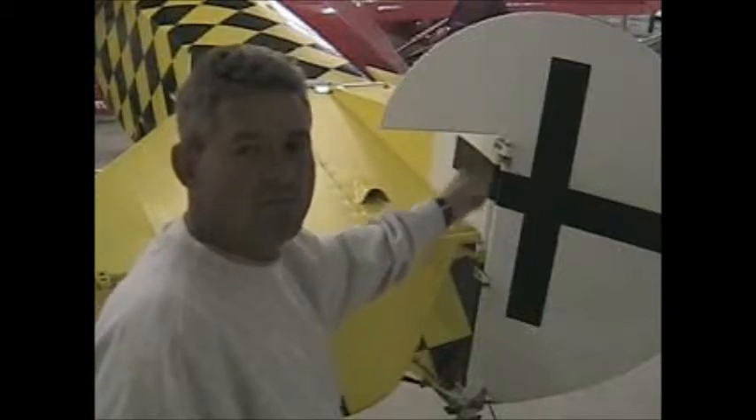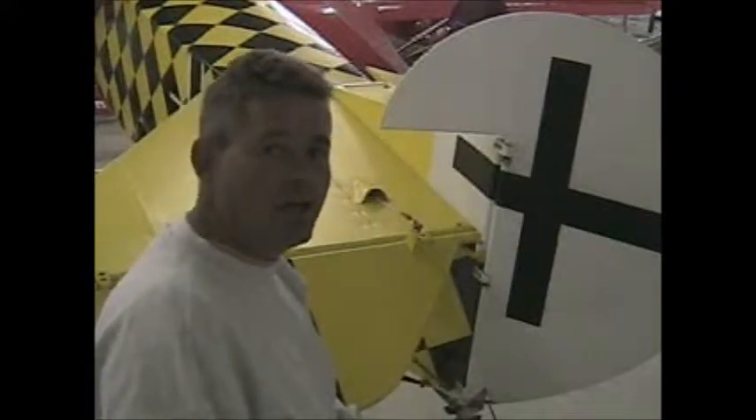Here we are again in the hangar with our Fokker D8 and the rudder that we're going to take off right here. This is the rudder we'll take off and then build a new one. It's just a matter of taking off some hinge bolts and control cables. It'll be ready to go down to the maintenance hangar where we'll draw a template from it and then re-weld up a new one.